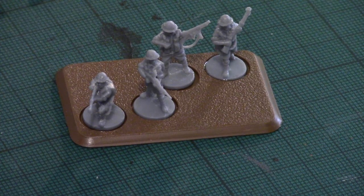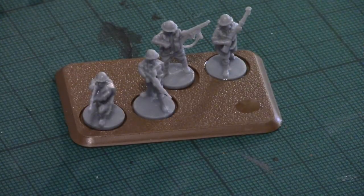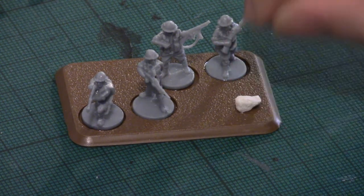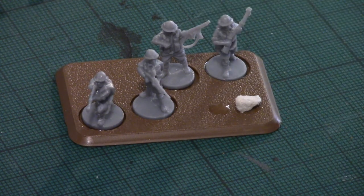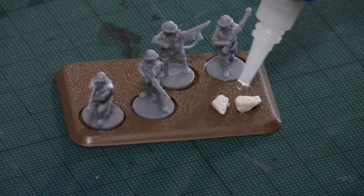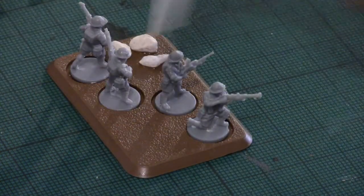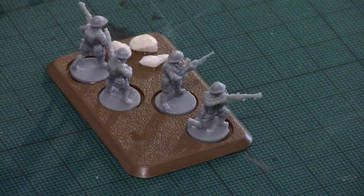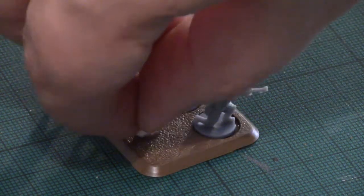As you saw in the tank basing video, I'm going to grab some rocks, because it's normal to have some rocks in the desert. I'm going to glue some rocks down and turn the base around.